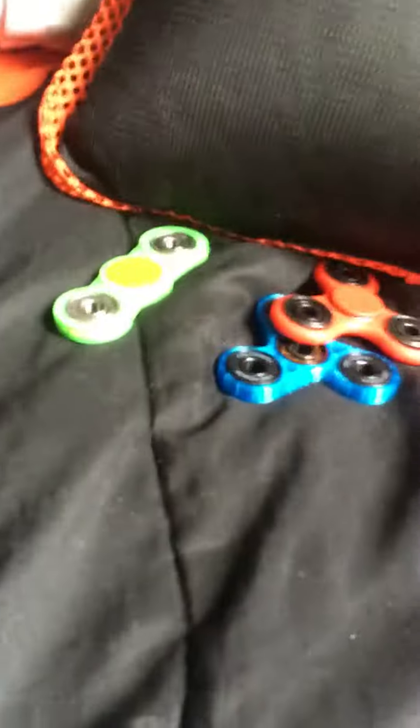Those are my fidget spinners, and time for the shoutout! The shoutout goes to my friend Christian Murphy. I don't want to break my case, but yeah - thank you guys for watching and I'll see you guys later, bye!